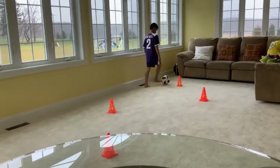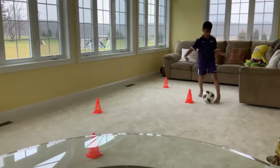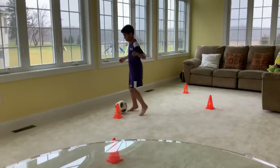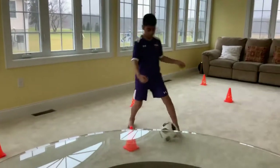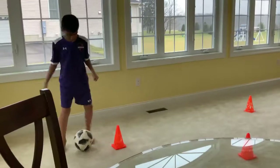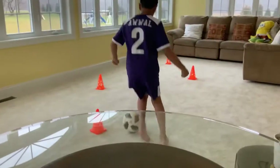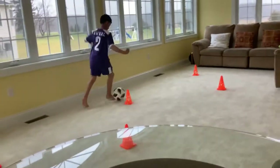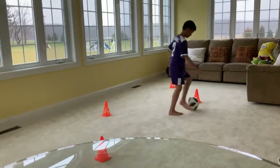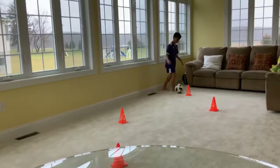Now the second time around Yasin will pick up the pace. As you guys can see, the key is to keep the dribbling nice and tight around the cones. And now he's going to switch to his outside foot.